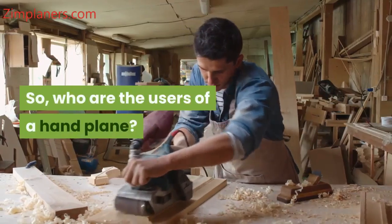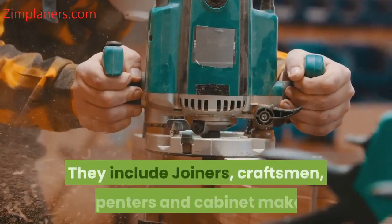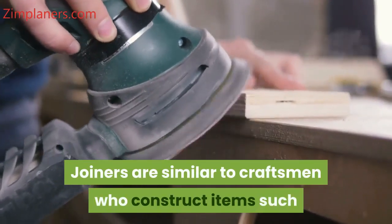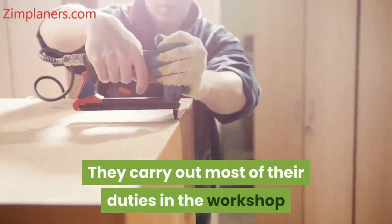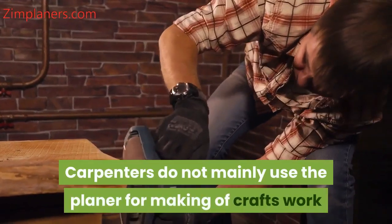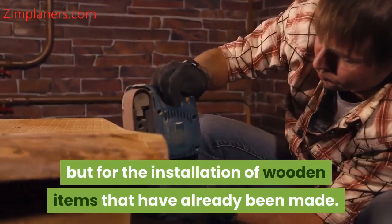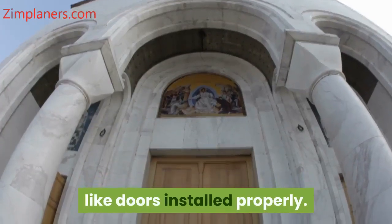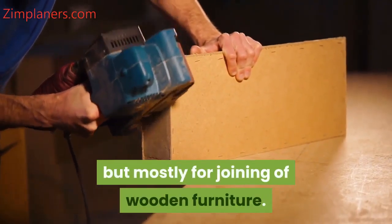Who are the users of a hand plane? It is important to know those who make use of hand planes to work. They include joiners, craftsmen, carpenters, and cabinet makers. Joiners are similar to craftsmen who construct items such as furniture and windows from wood. They carry out most of their duties in the workshop and also make good use of the hand planer. Carpenters do not mainly use the planer for making craft work but for the installation of wooden items that have already been made — they use hand planes on site to get wooden crafts like doors installed properly. A cabinet maker uses the hand planer too for all sorts of jobs, but mostly for the joining of wooden furniture.